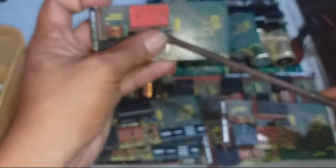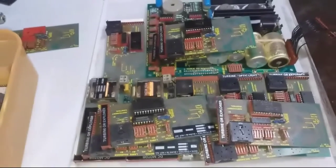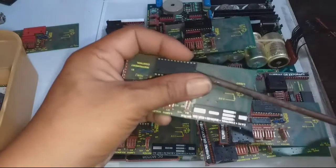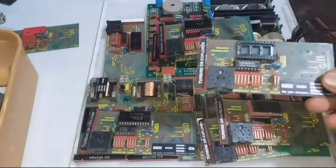This is what we are going to collect right now. I have already collected some here. So let's remove the IC chips — this is very easy to do.